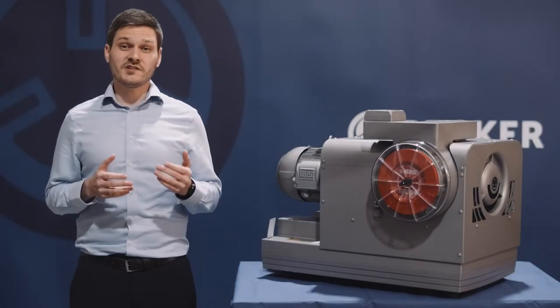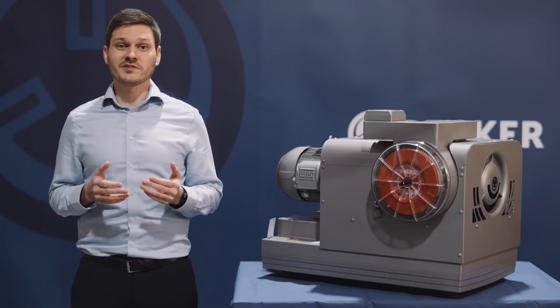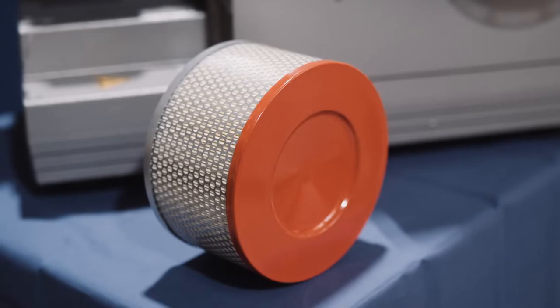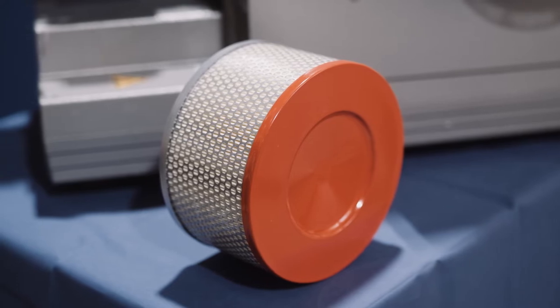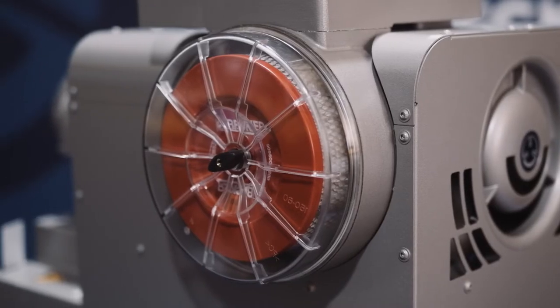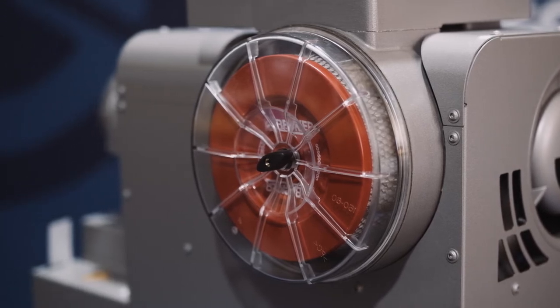Some of the main features which make this pump stand out from the competition are the integrated filtration system and silencer technology. We've deliberately oversized the filters to extend the maintenance intervals, and included these handy transparent covers to make it as easy as possible to carry out visual checks.